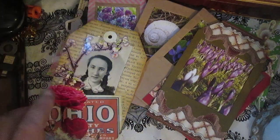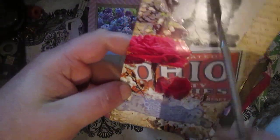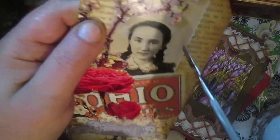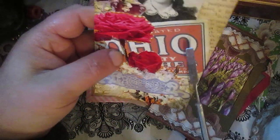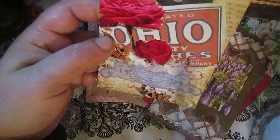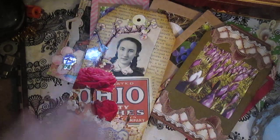Here is a border I found and space to write, some flower, and here is the biggest tag. Once again space to write, and I used washi tape, an original photo, and a frame — fancy cutting from a postcard. This is printed ephemera, Ohio matches label, and die cuts. So this is another tag — biggest and small.